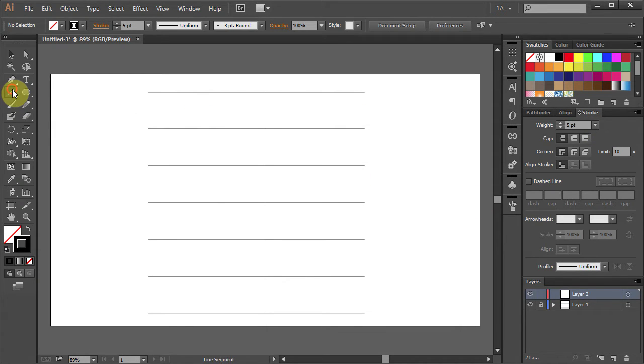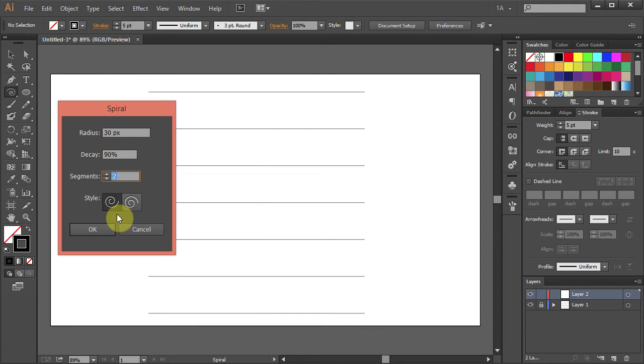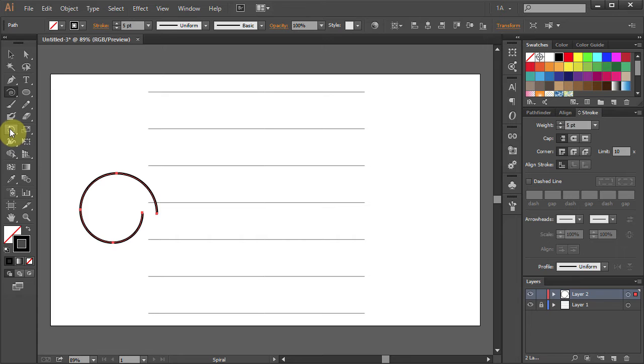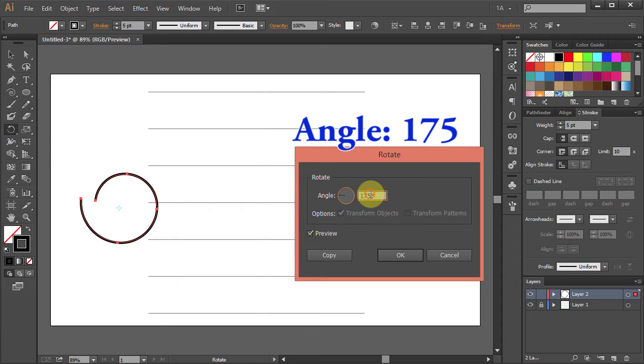Select the Spiral tool. Click on the Artboard and type 90 for the Radius, 90 for the Decay and 4 for the Segments. Choose the Style on the Right. Click OK. Select the Rotate tool, press Enter and type 175 for the Angle. Click OK.